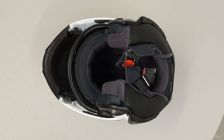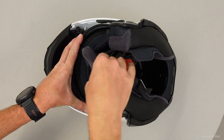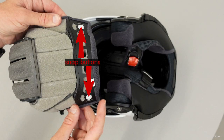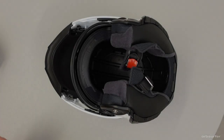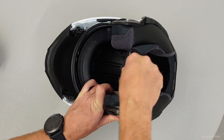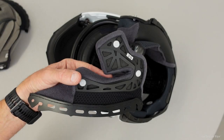In order to install the SRL communication system you need to remove part of the interior. The first part is to remove the interior liner. You do that by pulling the back of the liner towards the front and the front of the liner towards the rear, and then they'll just pop out. The next parts are the two cheek pads — one per side — and they're also held in place by little snap buttons. You just have to pull the cheek pads towards the center of the helmet and they will pop loose.